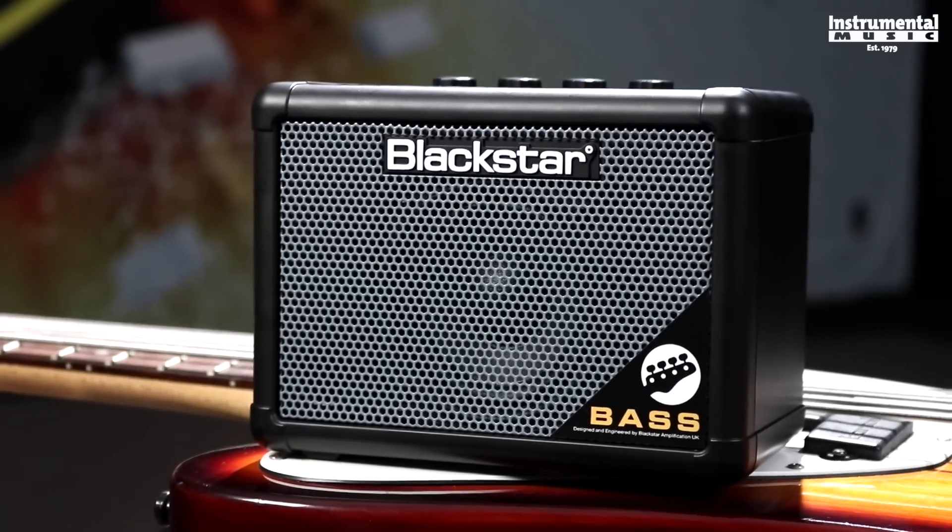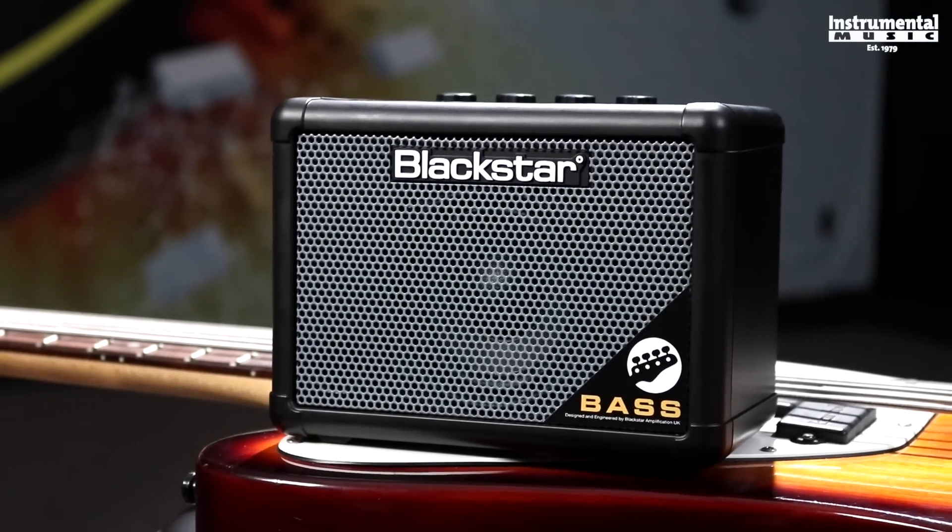To learn more about the Bass Fly or see the complete line of Blackstar products, visit blackstaramps.com or check one out at your local music store.